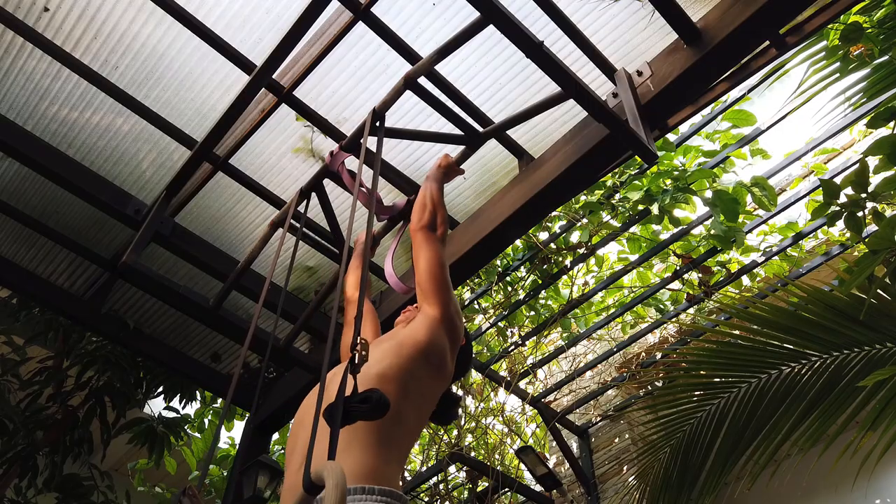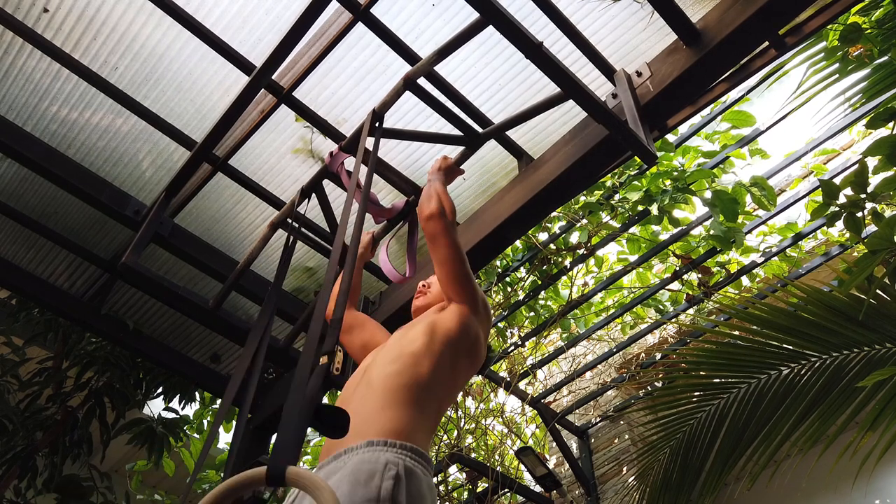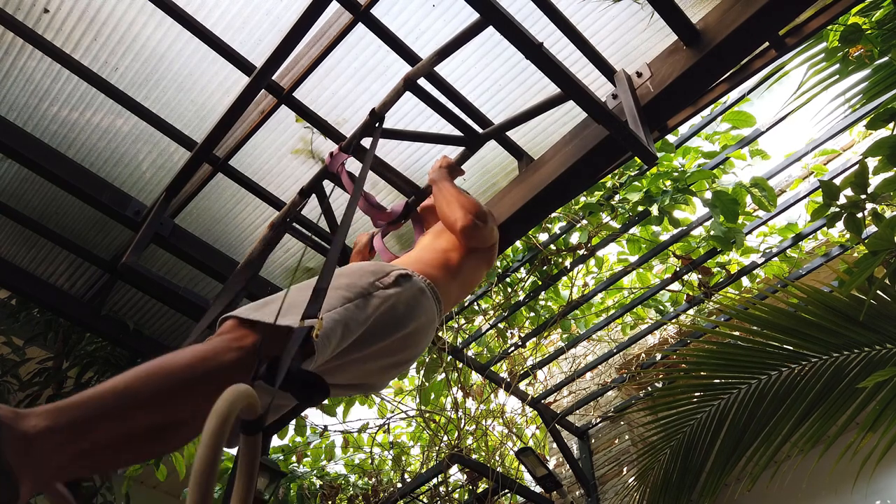I have one last set left, so I'll be doing pronated grip pull-ups — some people call them chin-ups. Tip number four: do pronated pull-ups or chin-ups.